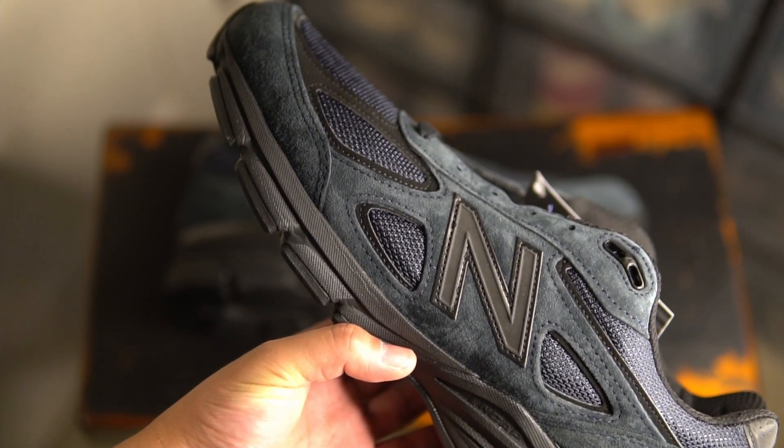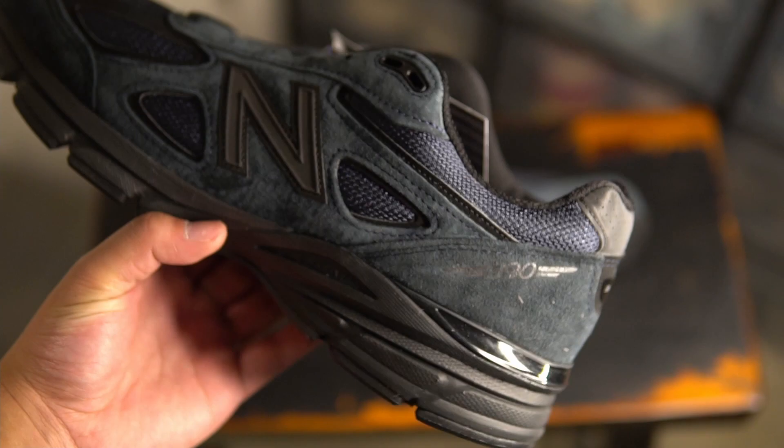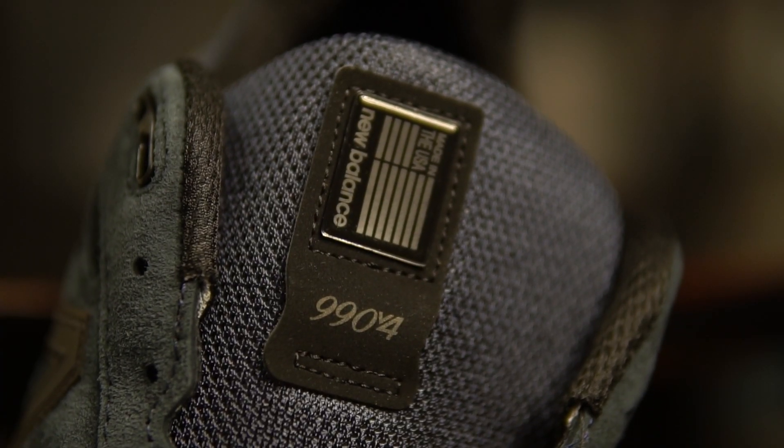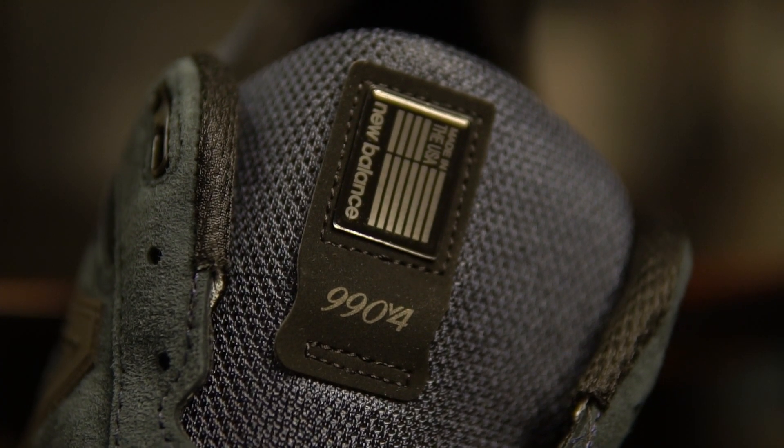The upper is made up of tonal nubuck and mesh and it does have some 3M accents on it as well. The colorway is Persian Knight with black, and the shoe is definitely very dark in person. The midsole and sole are all black, but the upper has this very dark navy color — it's not completely black and it's not completely blue. There is that bluish tint, so that's how I would describe the Persian Knight colorway.